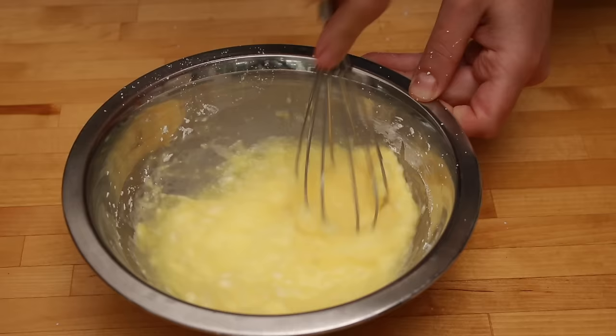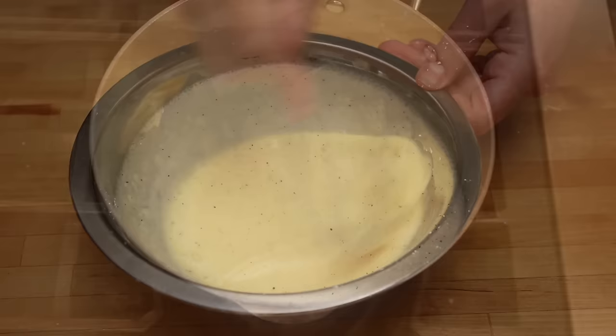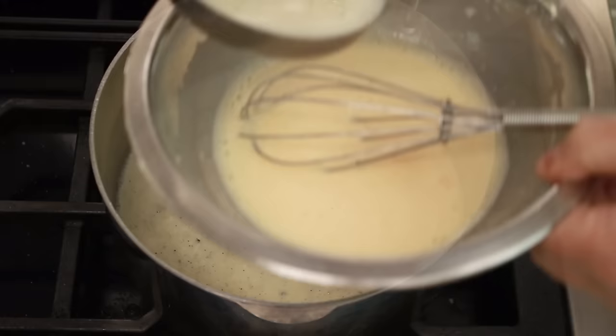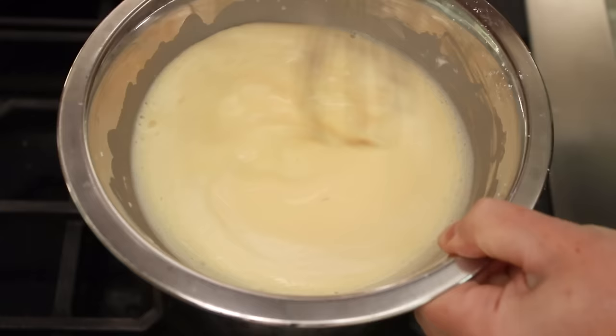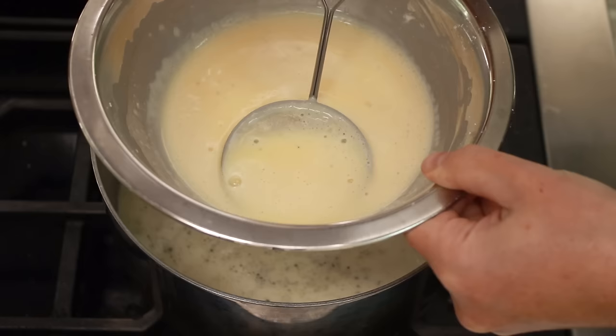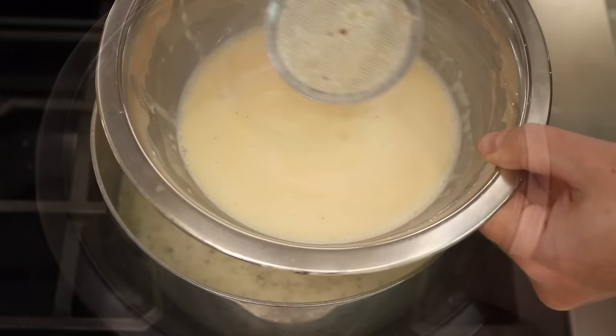Some recipes use flour instead of cornstarch, but I find that flour leaves an unpleasant starchy taste. Be patient — you really need to get all the lumps out. When the milk comes to a simmer, remove the vanilla bean and pour a ladle full of the mixture into the eggs while whisking. Then strain this mixture either into another bowl through a fine mesh sieve, or use a fine mesh strainer spoon to remove all undissolvable pieces of egg and any lumps of cornstarch the whisk missed.